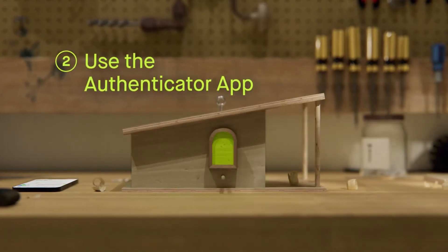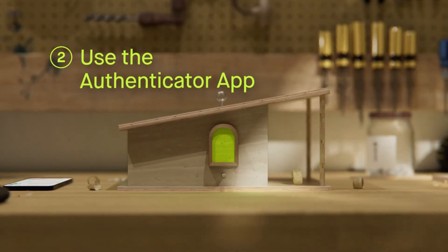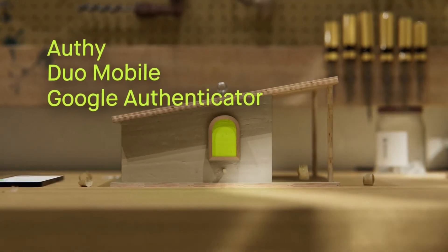You'll need to use an Authenticator app to set up two-factor authentication. We support all major third-party apps like these, so download your favorite.